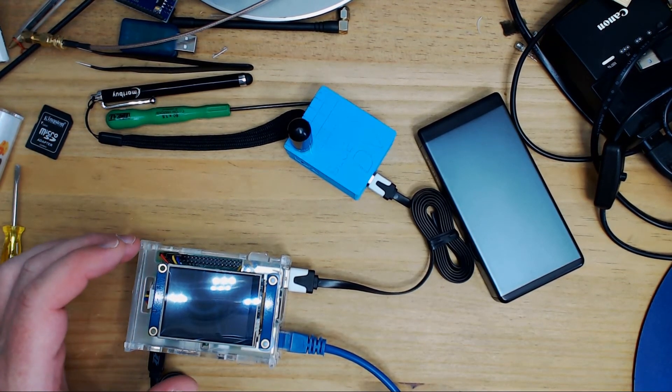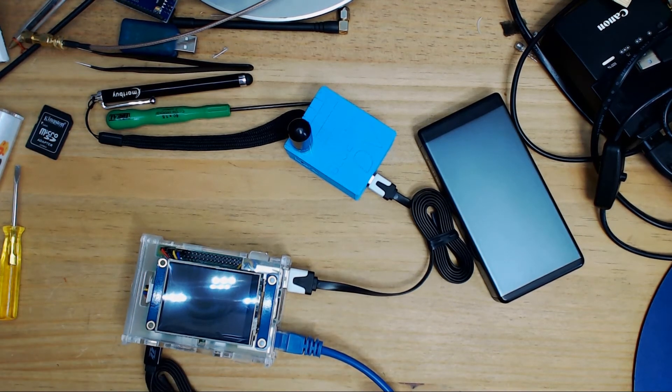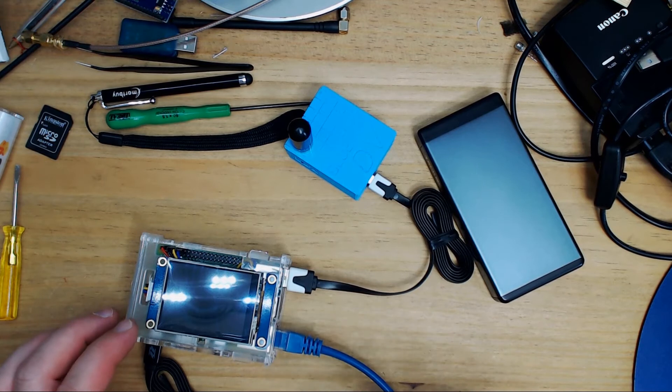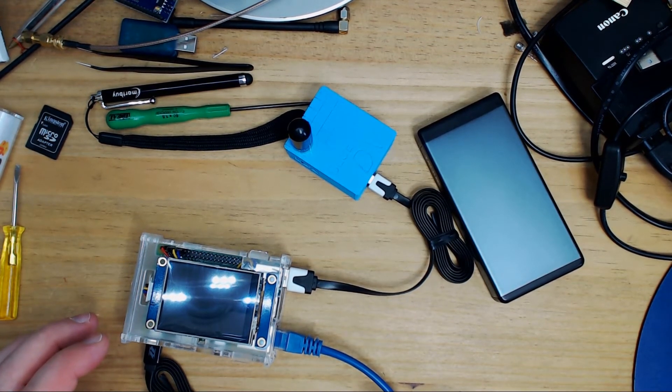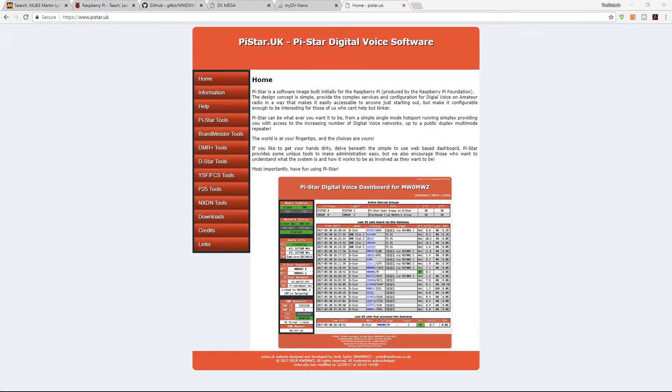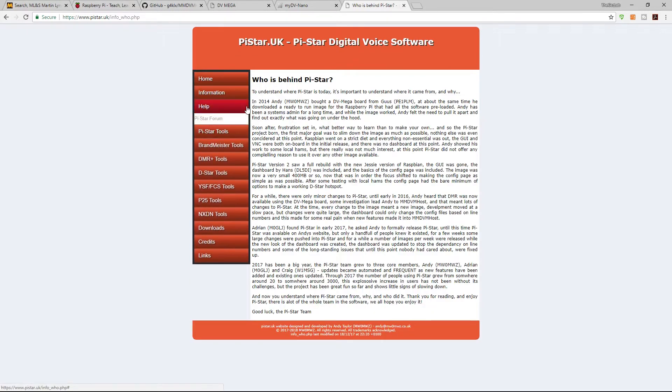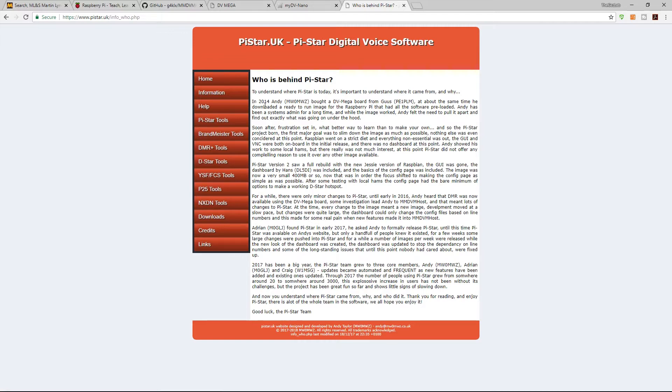This Raspberry Pi is a fairly basic Model B Version 3. On this install I've used something called Pi-Star. A quick look at Pi-Star shows just how complex and time-consuming this software must have been to create — so a huge thanks to the guys behind it who provide it for completely free.